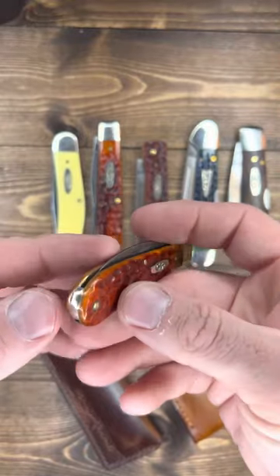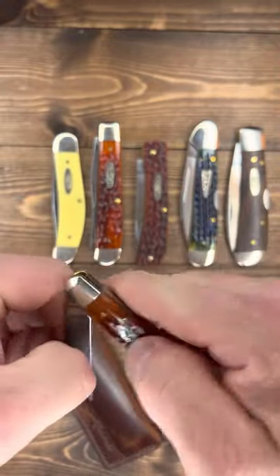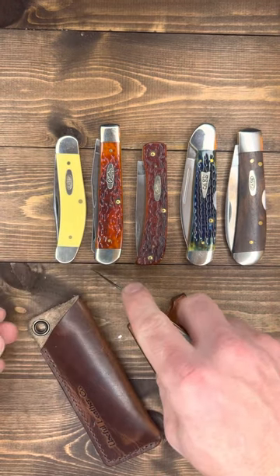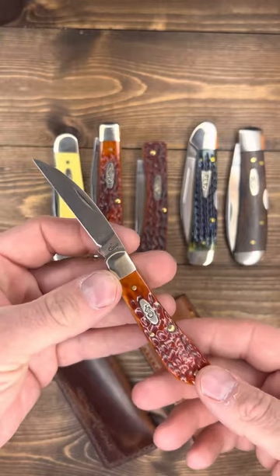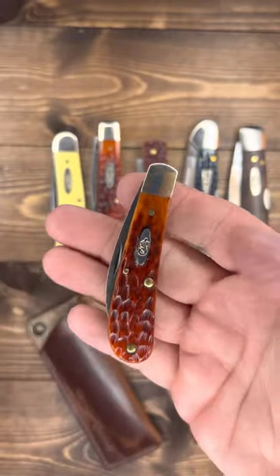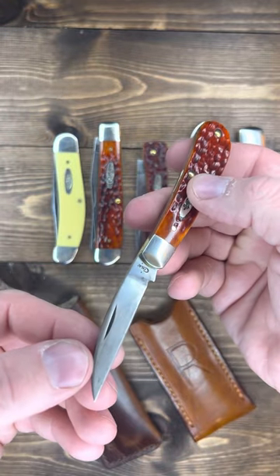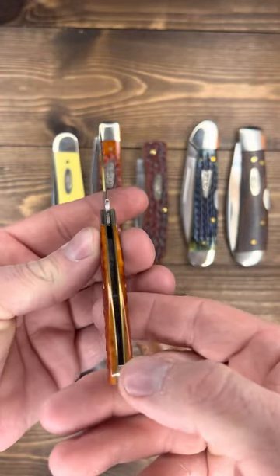This is probably my most carried Case pocket knife. It rides in my watch pocket just right, and mostly what I use this for is opening boxes — it cuts tape awesome. All that pressure is right there at the tip and that bad boy is a razor blade. I like the way it's small but it still feels like you could do really almost any cutting task with it. Look at the patina on there — these CV blades, that patina on this knife is natural.